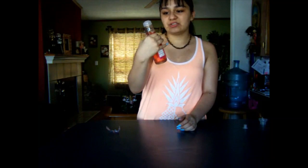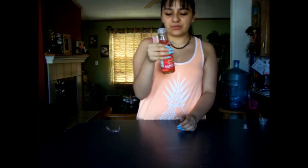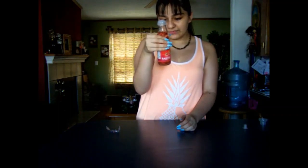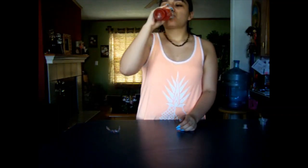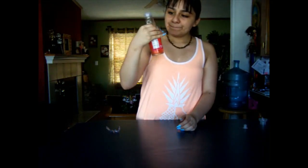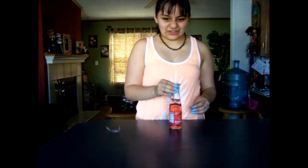It just tastes like strawberry. I don't know what I expected it to taste like, but it tastes okay. It has like this flavor at the end — it's not a very good flavor.